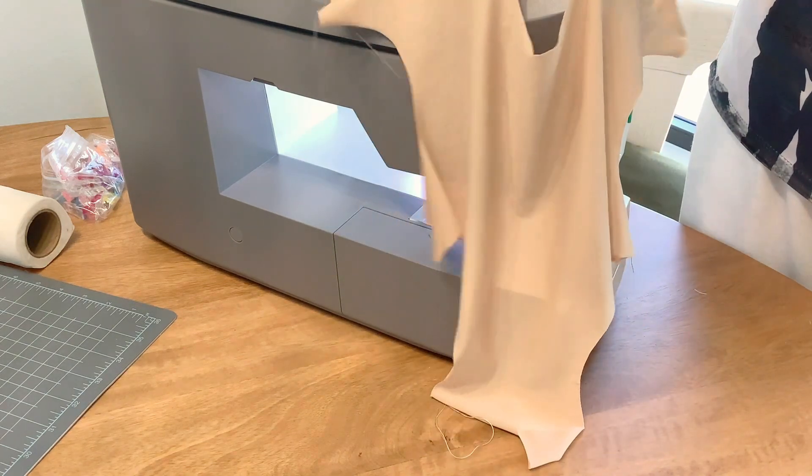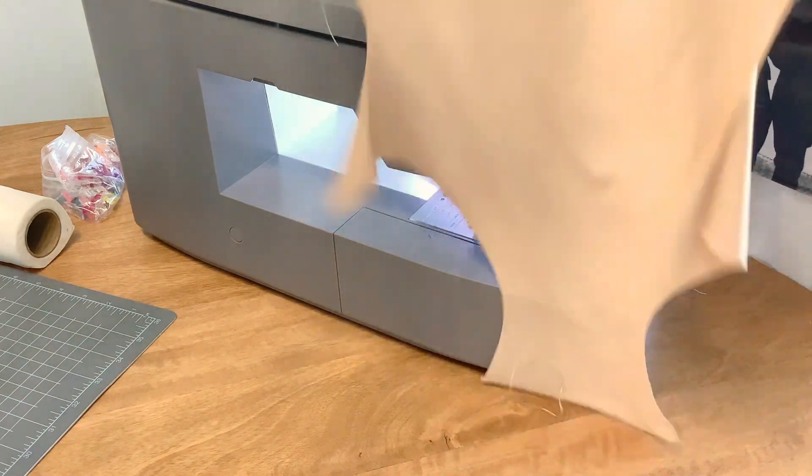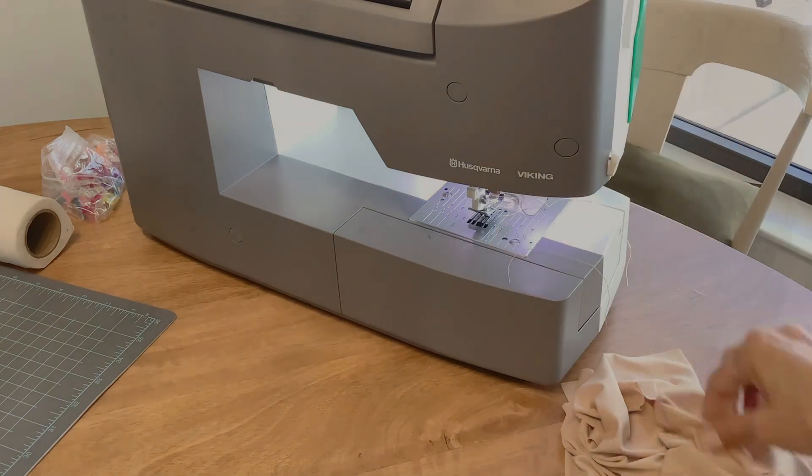I'll continue working on this — I just wanted to stop and share that with you. Have a wonderful day, guys. Bye!